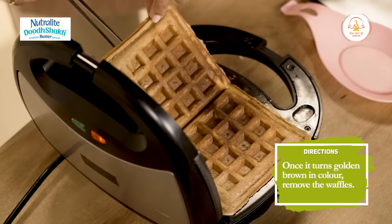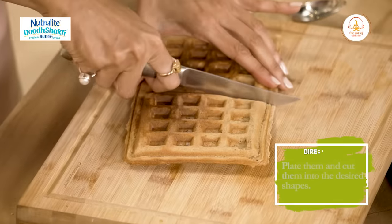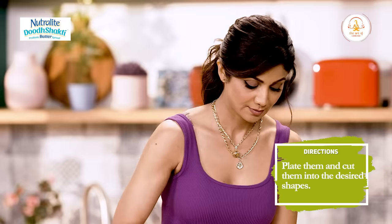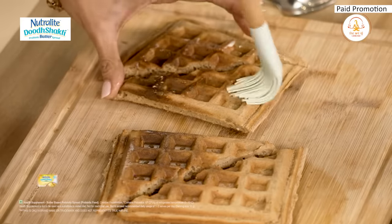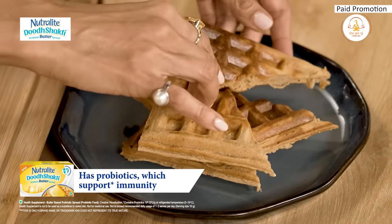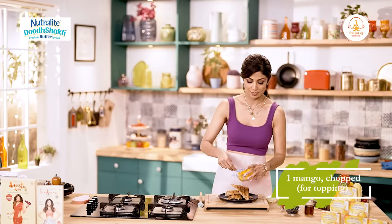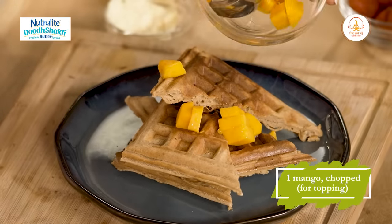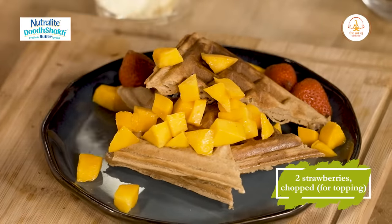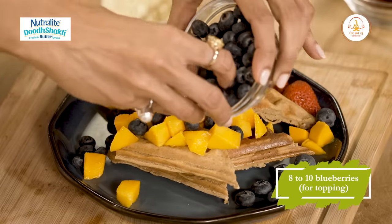Just like that. Cut the waffle. We've got some seasonal fruits - just put those on. Some blueberries to make the plate look pretty and colourful.